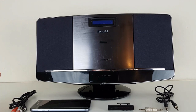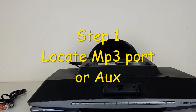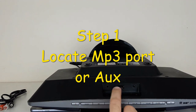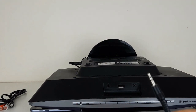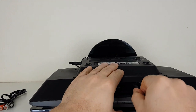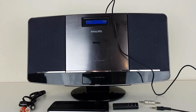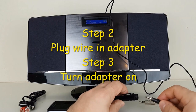So what are we going to do? Step one: locate your MP3 link. Here is the phones-in port, and the second one is the MP3 link. We put one end of the cable into the MP3 link, and the other end goes into the Bluetooth adapter.